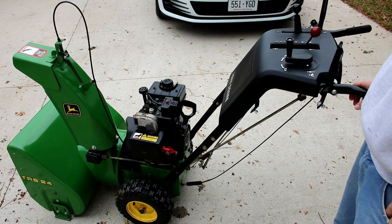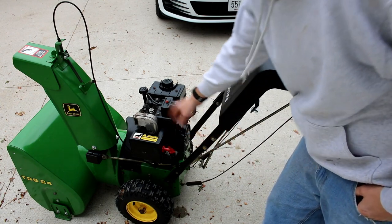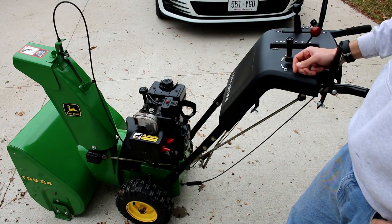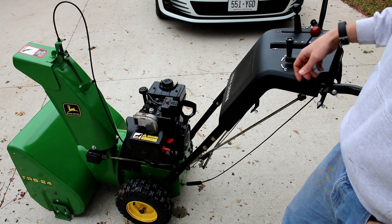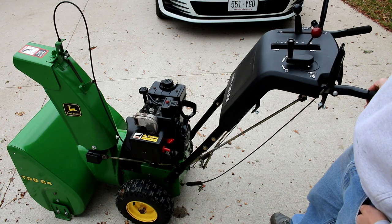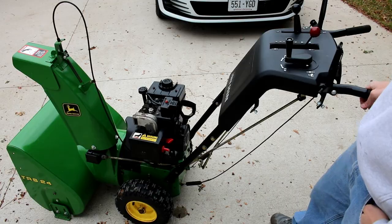So it runs pretty well. When I got it, the carburetor was all clogged up and wouldn't run unless you had it on full choke — it was really finicky. Once it's warmed up, I think it'll run a little bit better when you turn on the low speed, but typically you run it wide open when you're snow blowing. So thank you for watching. If this helped you out, give a thumbs up. Subscribe if you want to see more videos, and if you have any questions about the snowblower, let me know.